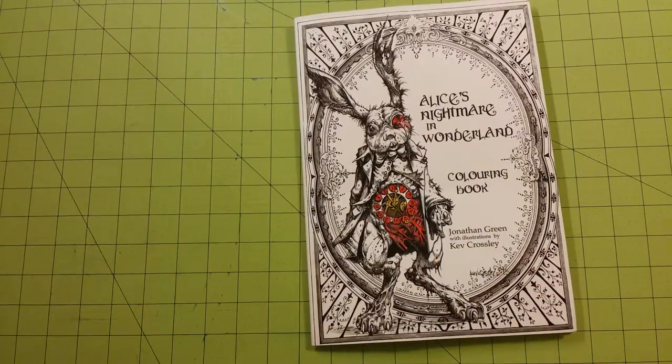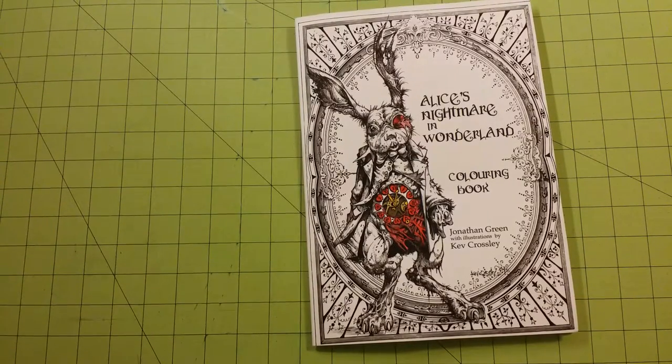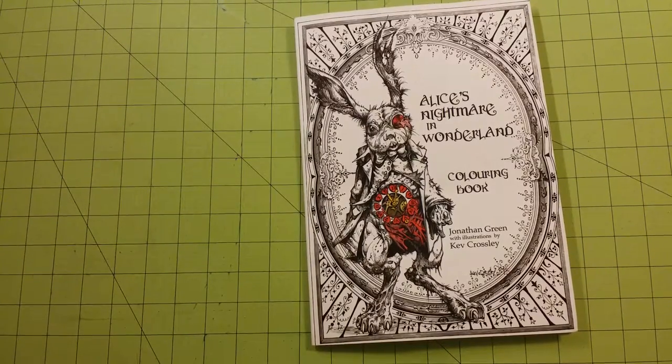But thank you for watching. This is Alice's Nightmare in Wonderland coloring book by Jonathan Green with illustrations by Kev Crosley. Thank you for watching again and happy coloring.